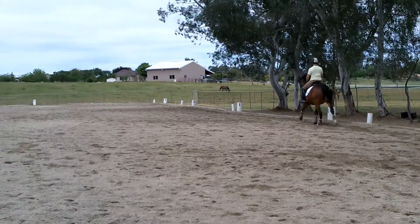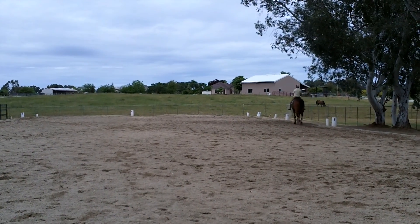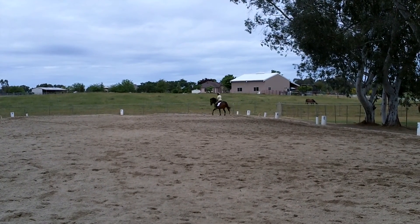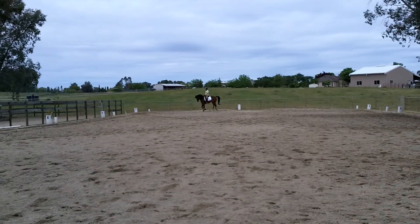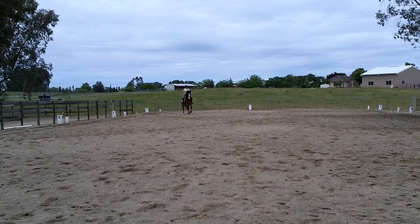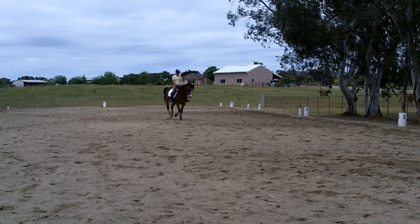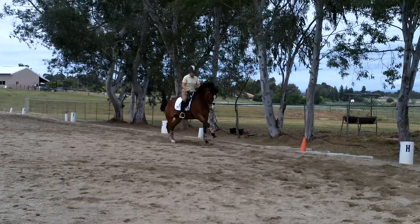Go, really go — really good! The diagonal again, flex to the outside. Yeah, right — forward, forward, forward! Then just change the position. Good.